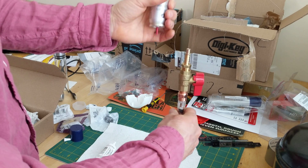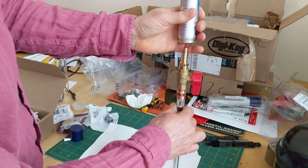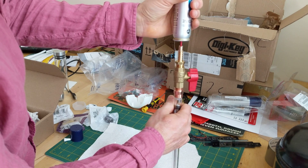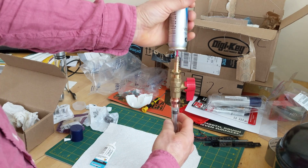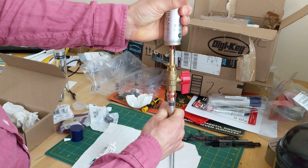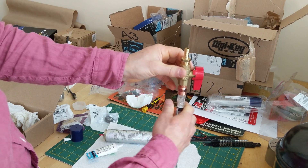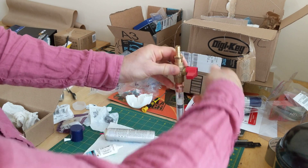Always make sure your piston is stopped when you're having phase changes like this. Now let's shoot some liquid butane into the cylinder, and hopefully you can see it flow down there. Now we've got plenty of liquid butane in there. Let's seal it up and lock it in.